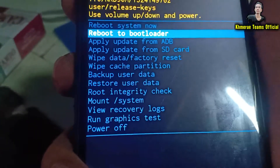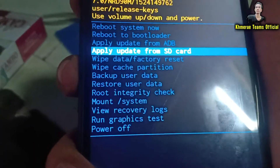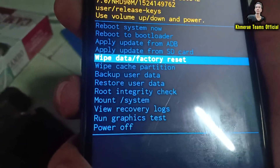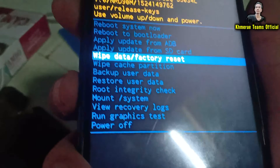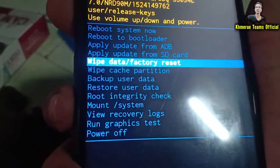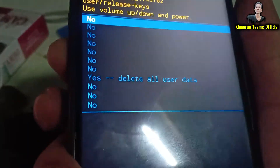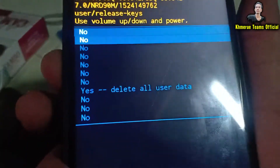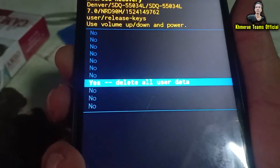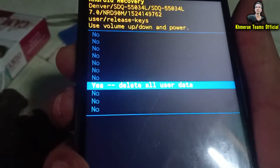Use the volume down button to scroll and select 'Wipe Data / Factory Reset,' then hit the power button to confirm OK. Next, choose 'Delete All User Data' and press the power button again.